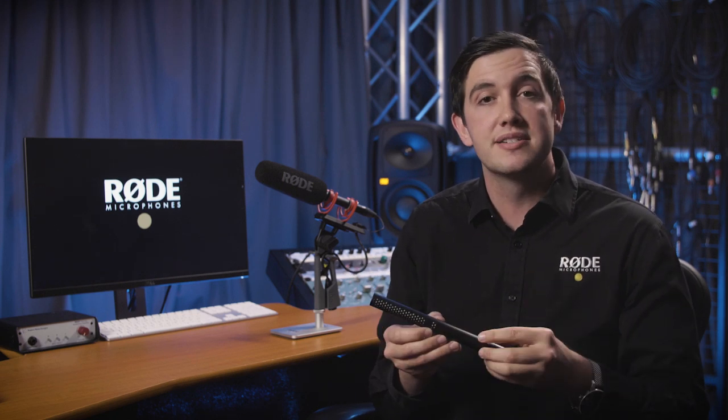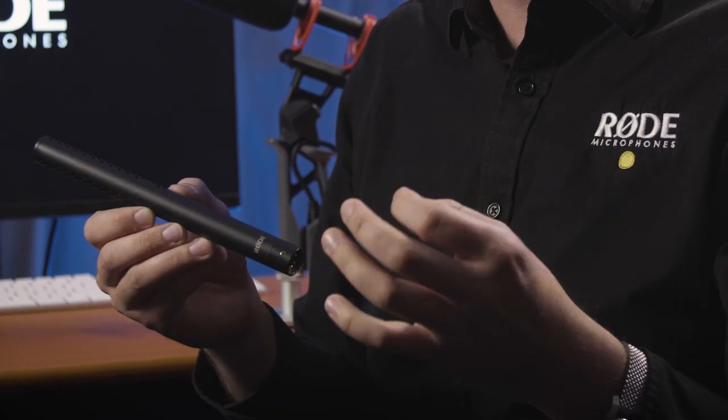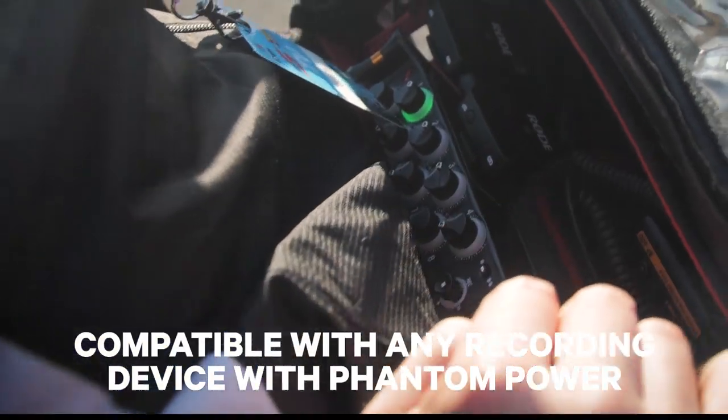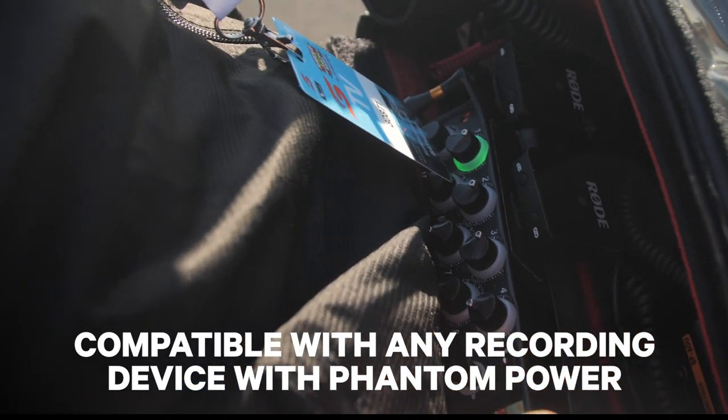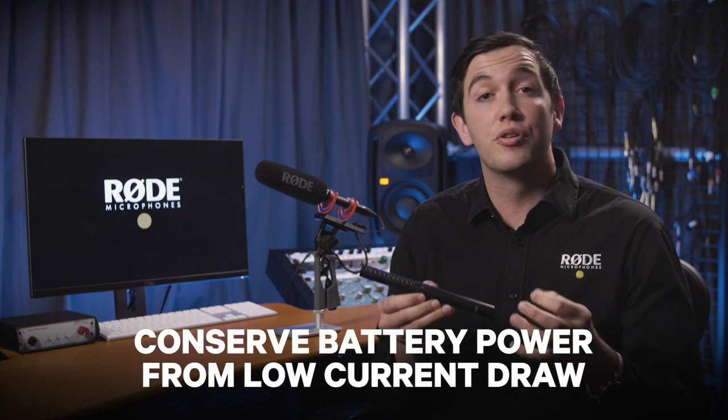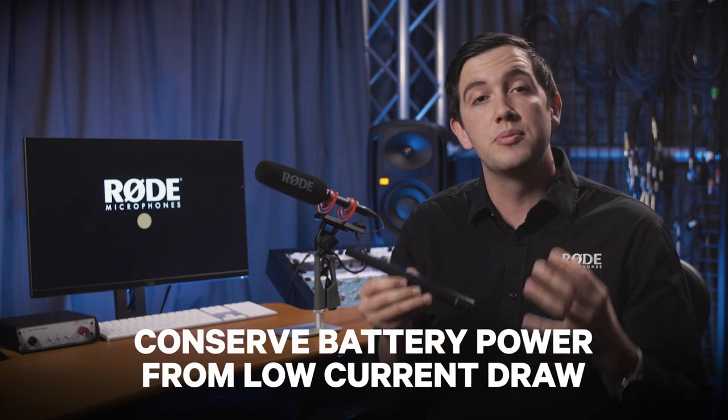The NTG5 is also incredibly frugal when it comes to phantom power consumption. Drawing extremely low levels of current, the NTG5 will be compatible with pretty much any recording device on the market that supplies phantom power. It also means that you'll conserve a little bit more battery power on your device if your setup is completely mobile.